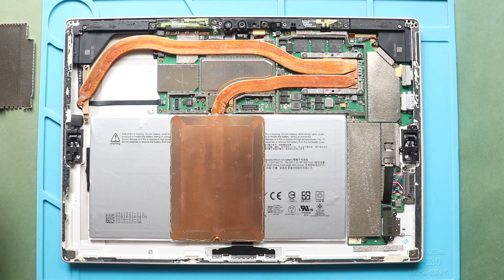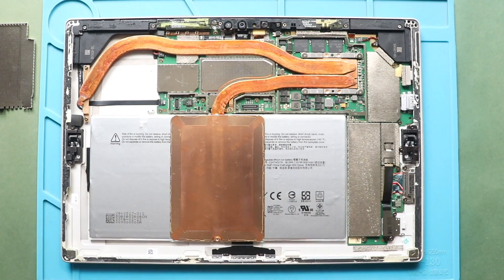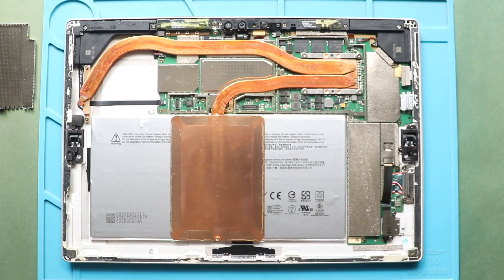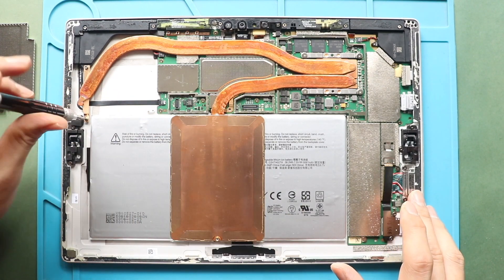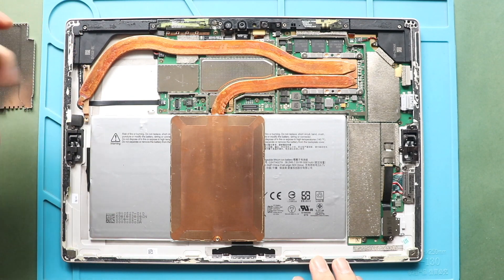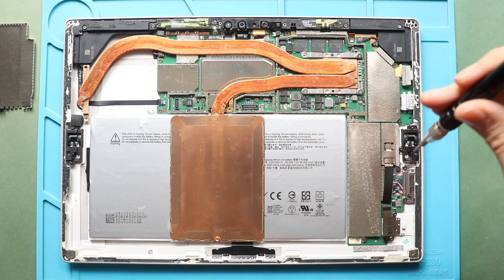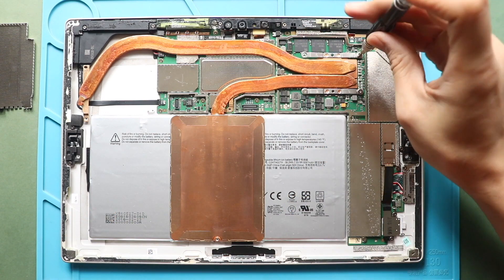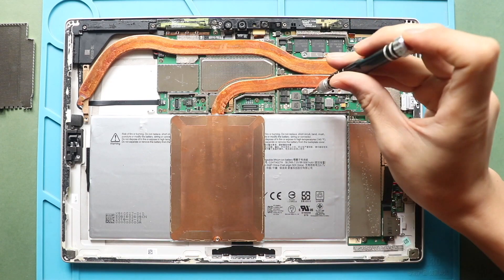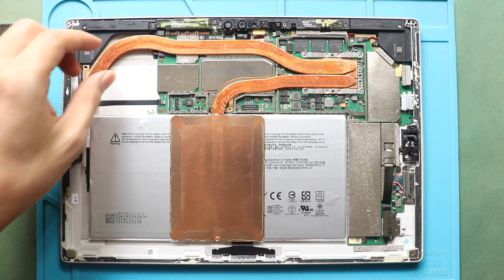Next, take out the heatsink from the logic board. First, undo 8 screws on the heatsink. Next, gently pull out the heatsink from the logic board.